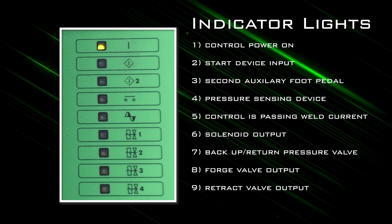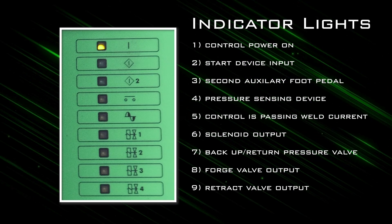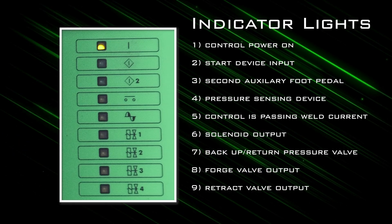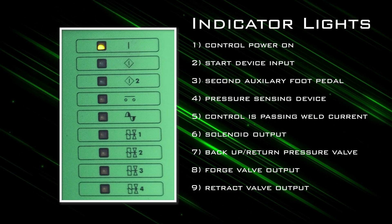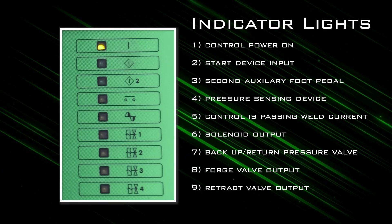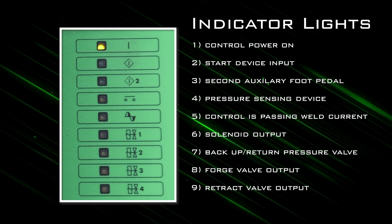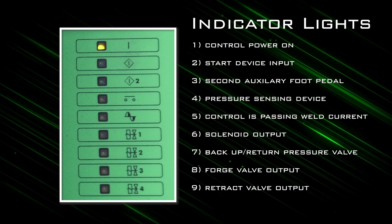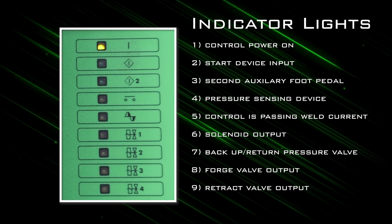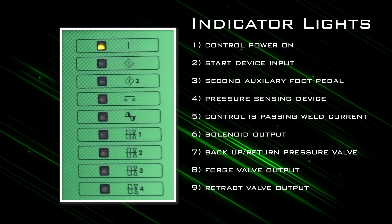The first indicator light is for control power on. The second indicator light means that the weld sequence start device input — foot switch or palm button — is active. The third indicator light is for a second auxiliary foot pedal input device if in use. The fourth indicator light shows that a pressure sensing device is active; this is optional. The fifth indicator means that the control is passing welding current. The sixth indicator shows that the solenoid output for the weld cylinder is active. The seventh indicator light will come on if a backup or return pressure valve is in use. The eighth indicator is for an optional forge valve output, and the final indicator will illuminate when the retract valve output is active.